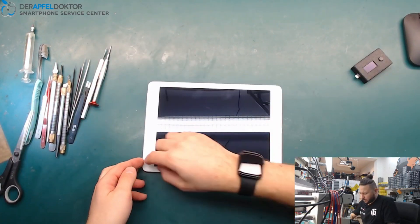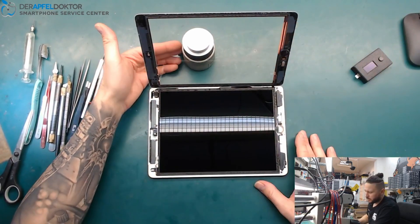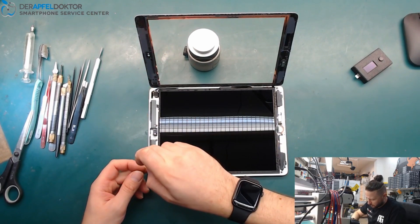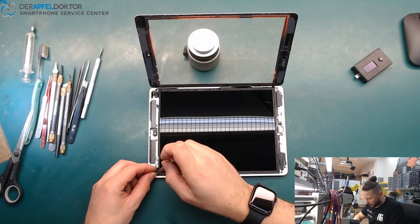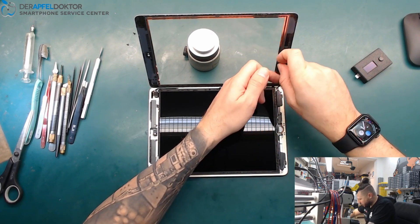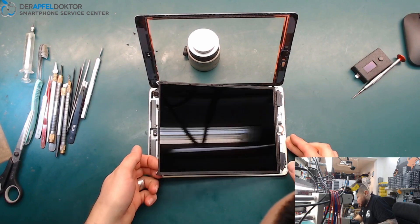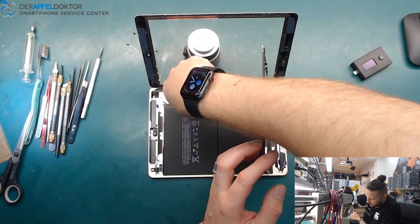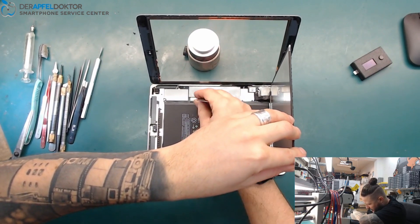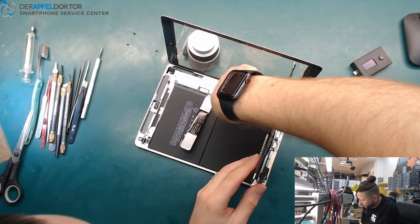I already separated the touch from the housing before, but I didn't do any further work — just to speed up the video a little bit. You will see when I take out the LCD that nothing more has been done on this iPad. So we just take out the screws and then take out the screen.